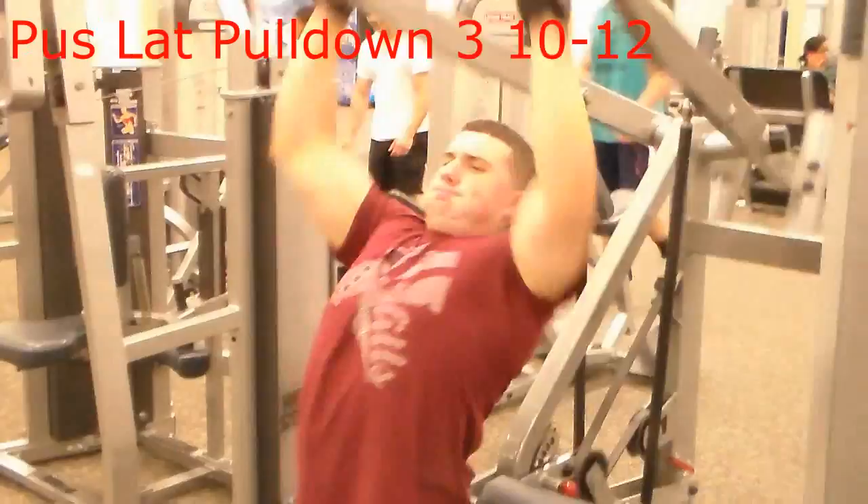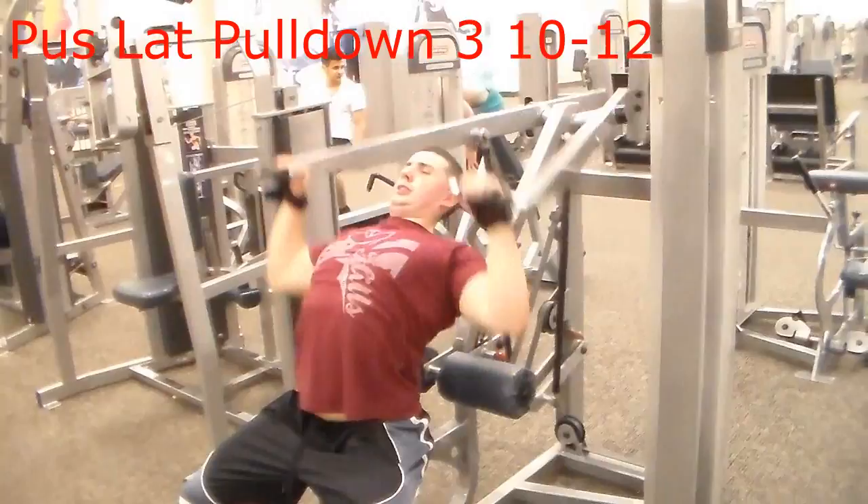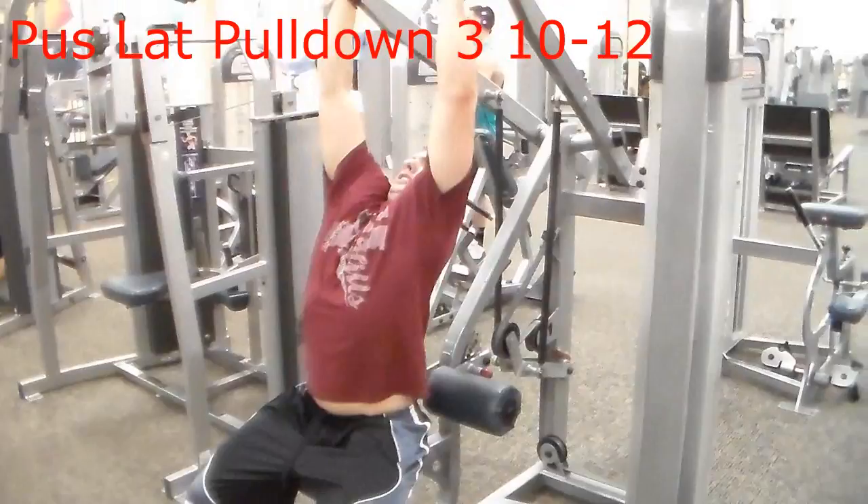This is our last back exercise, the finisher for the day. I call it the puss lat pulldown — it's basically just a lat pulldown machine since all the regular lat pulldown stations were taken. You could also just do regular lat pulldowns. Face the opposite way and go down real slow. I hope everyone enjoyed that back workout.